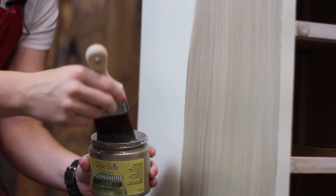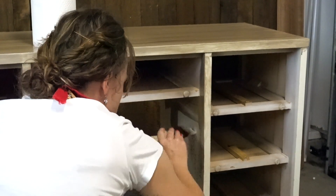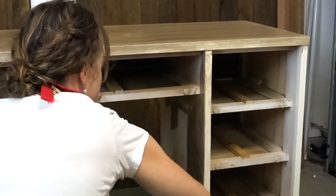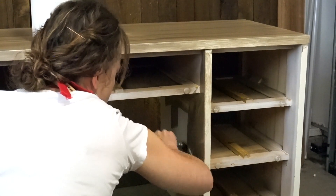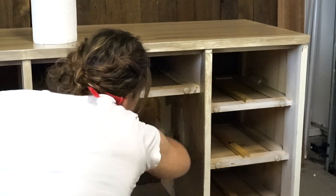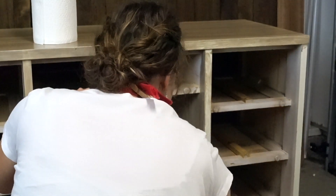We're applying it the same way that we would paint. The streaks are completely normal and this is going to take two to three coats to give you full coverage of the metallic look. I'm just going to keep my brush strokes as even as possible so that we can fill them in as we go and build up our coats.